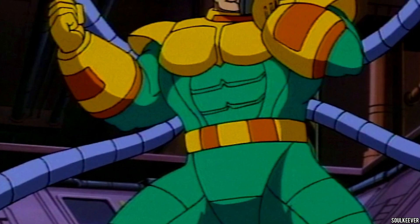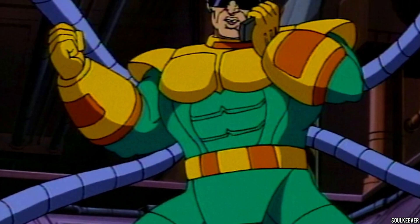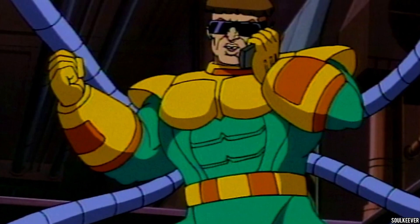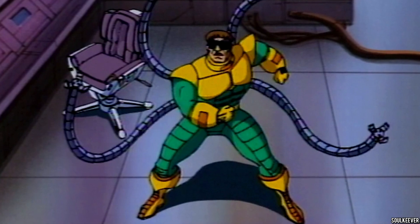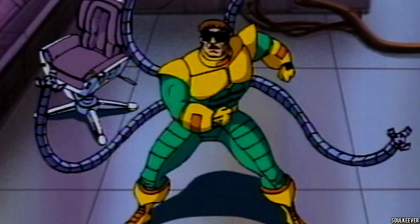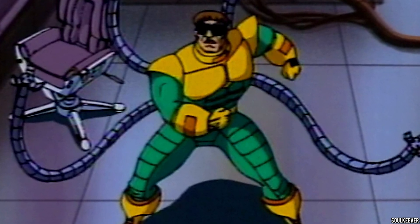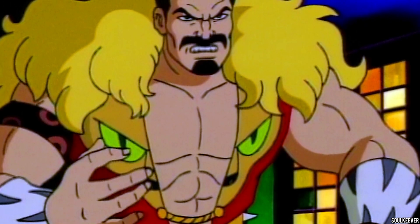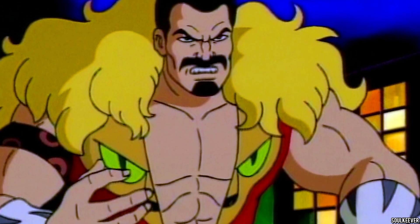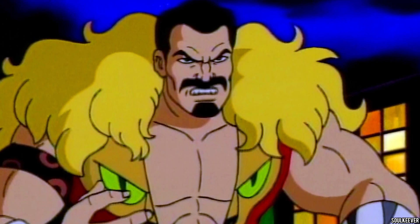Now that we've seen Rhino, what Spider-Man character do you want to see next? I've been saying it again and again: I want to see a Dr. Octopus with articulated tentacles. I am begging Hasbro at this point — please make a Dr. Octopus with some crazy tentacles on him. That's my number one wish from Hasbro right now. But if we don't get Dr. Octopus, I would also really like to see Kraven the Hunter and Chameleon. Kraven is one I really think should be released because he's a great and kind of underrated Spider-Man villain.